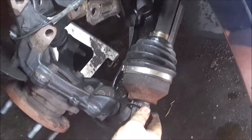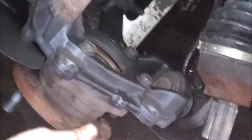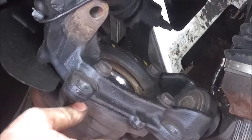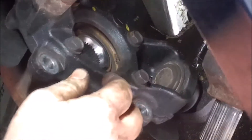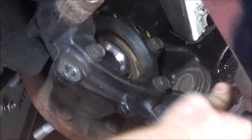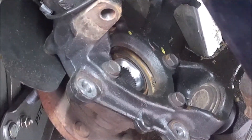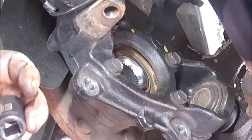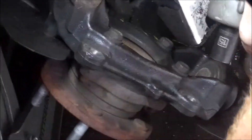Now you've got full access to your hub here that we're going to take off. I think those are 15. Alright, you can see here with the axle out we've got full access to the hub — it's 15 millimeter, 4 bolts. You can also see it was a good idea to loosen this up because this would have been all the way back here; there's no way you can pull this forward. Even now it's a little bit tight but it's not bad.